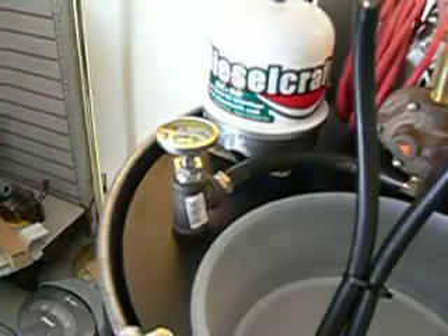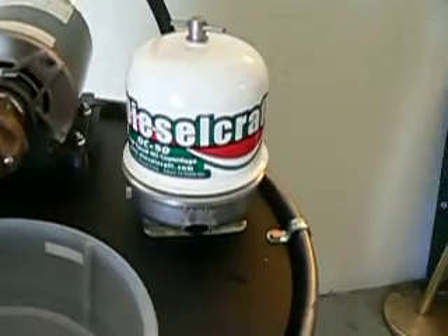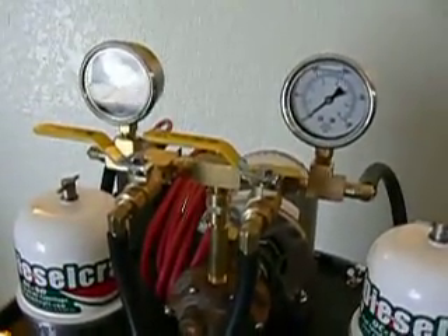It's got a built-in thermometer and suction tube. It's got two Dieselcraft OC50 centrifuges, an Oberdorfer gear pump, and the control valve.